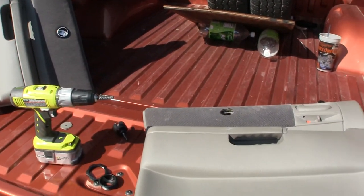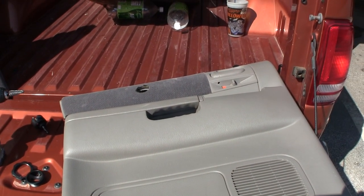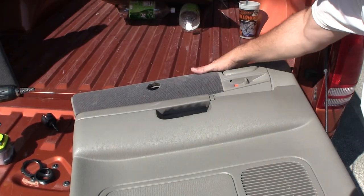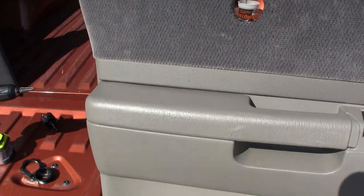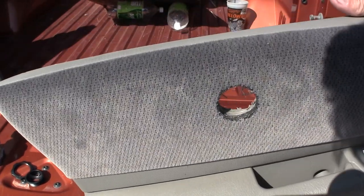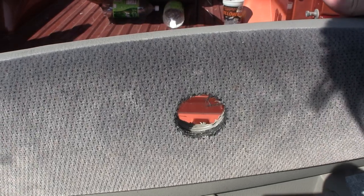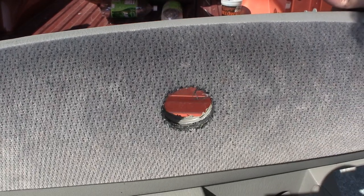Here is the hole I just drilled in the panel in the previous video. The next trick we're going to do is take a drill bit and run it around the inside of the hole.